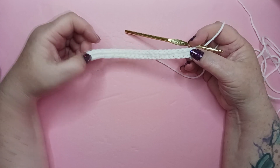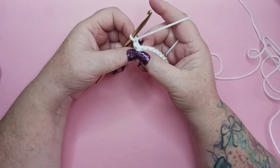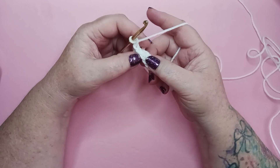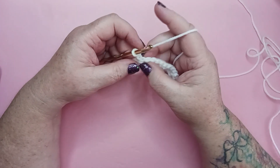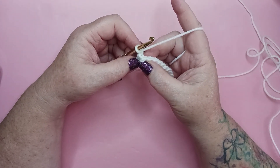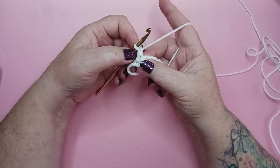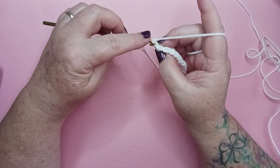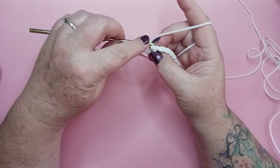Let's move on to row 2. For row 2, we're going to chain 1 and turn our work. We're going to place a single crochet in the back loop of each stitch across. When we look at the top of our stitch here, we've got these two loops. Normally I tell you to always make sure you get both loops on your hook — not in this case. For this block we're only working in the back loops. The pattern says in each stitch across — not in the next single crochet, just in each stitch across. Here is our last single crochet. We chained one, go right back to that stitch. Here's the top of that stitch and we're going to go in the back loop — the back loop is the one that's furthest away from you. We're not going to go in the one facing us; we're going to slip underneath the one in the back.